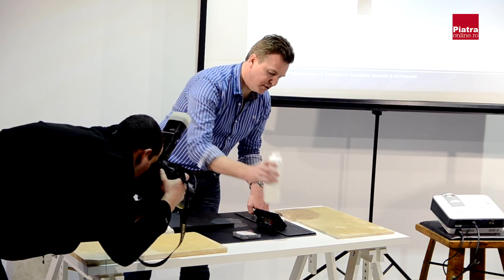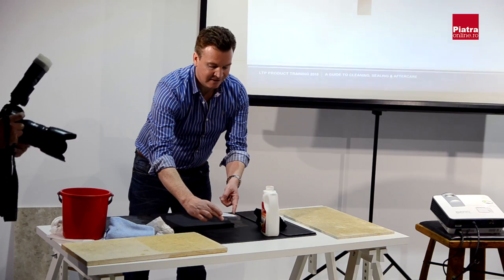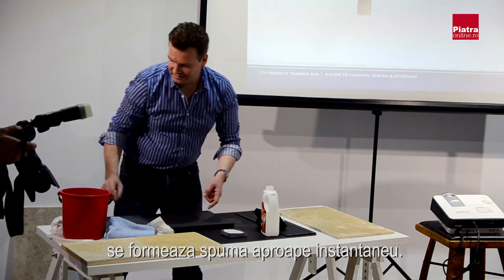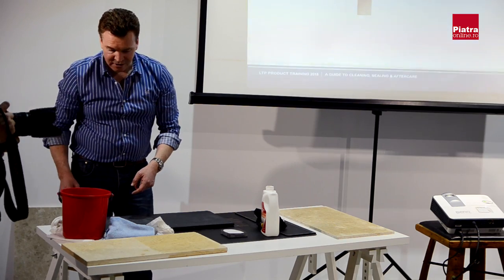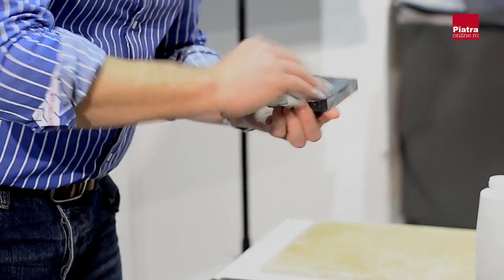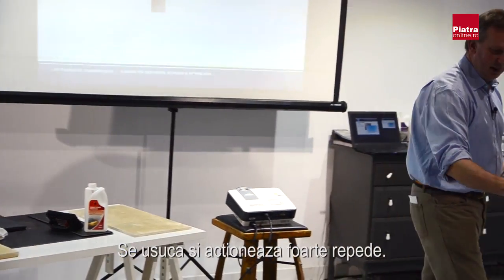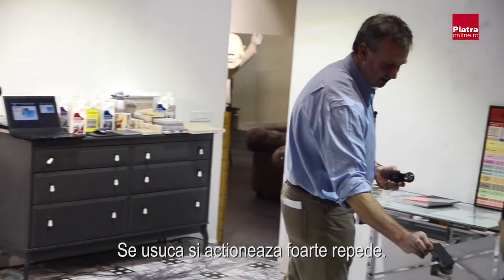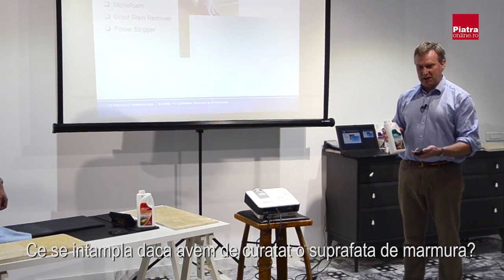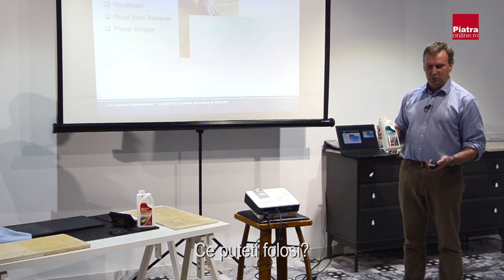You can see it's foaming up instantly on the surface. If we leave it just a few seconds — you can see it's already taking the polish. So if you have grout stains on a polished surface like marble, what would you use?